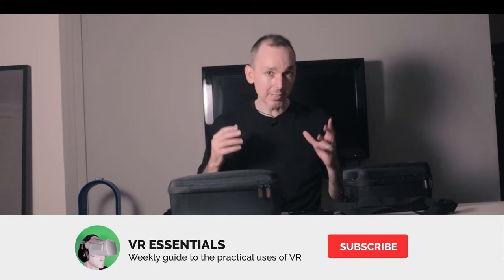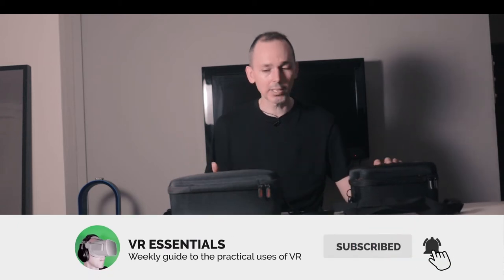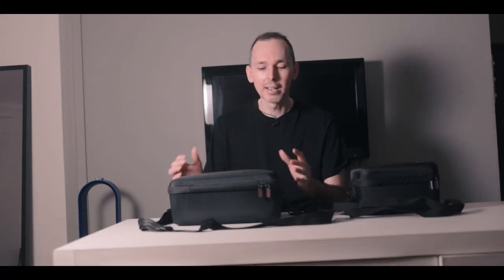Hello, bonjour, comment ça va, and welcome back to VR Essentials, where we talk about the practical uses of VR. My name is Lazius K, and today I thought we could do something really cool, a little bit different, and talk to you about what's inside the cases when I'm doing some VR events.